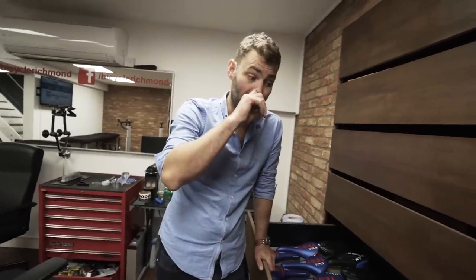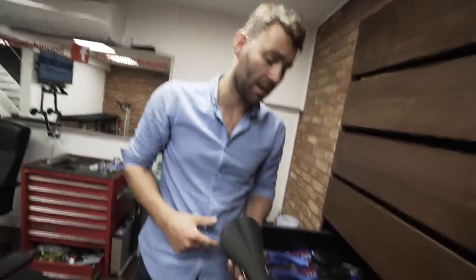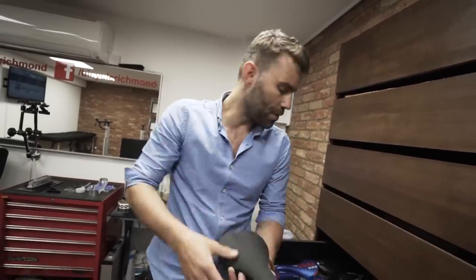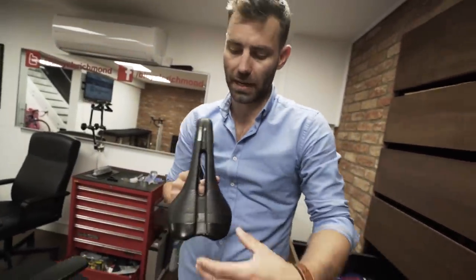One problem with excessive width is that it tends to force you onto the front of the saddle, and with the Power, since it has no nose, that can cause issues. But if you've ridden a Power and you like it, for a lot of people it's the saddle they end up on without any issues. There are also Fabric saddles — if you don't like a saddle with a pressure relief channel, there are individuals who simply cannot ride saddles with cut-outs.